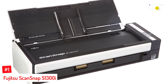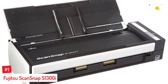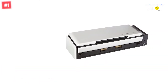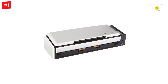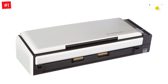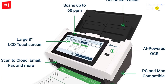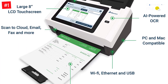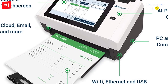Number one: Fujitsu ScanSnap S1300i. At 15.8 by 7.8 by 5.8 inches, the Fujitsu ScanSnap S1300i makes for a great compact desk scanner. It features a 10-sheet automatic document feeder that can handle receipts and other paperwork up to 34 inches long, and scans in color, grayscale, and black and white at up to 12 PPM. Single-pass duplex scanning lets you send two-sided documents to specific file locations, email, cloud services, or USB memory storage devices.